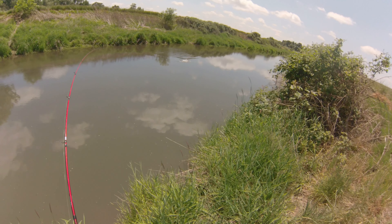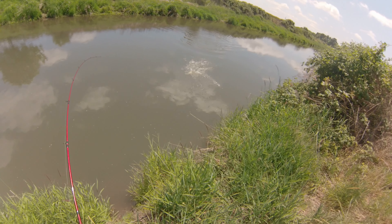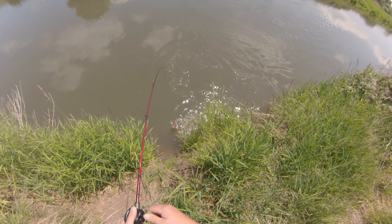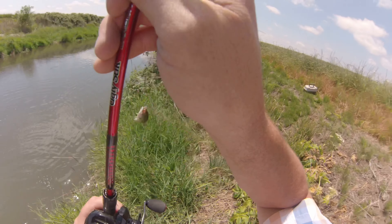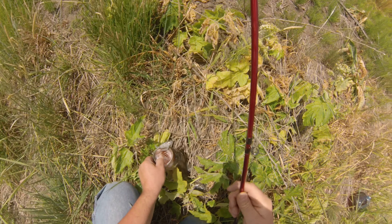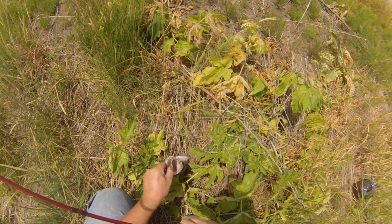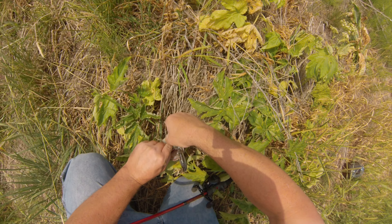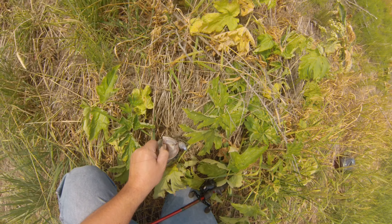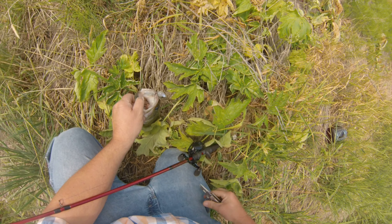Fish on guys! That's actually not a bad size one there, not bad at all. Oh, that's a nice fish! Fish got hooked good too, right through the top of the mouth.